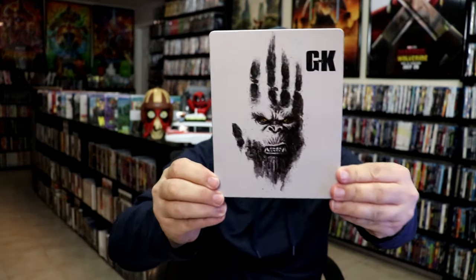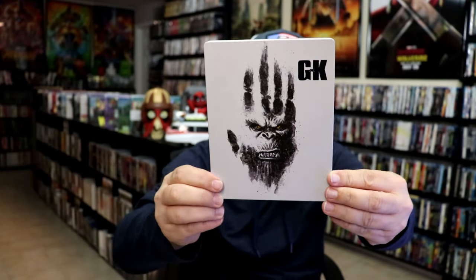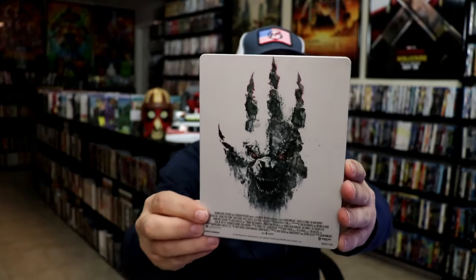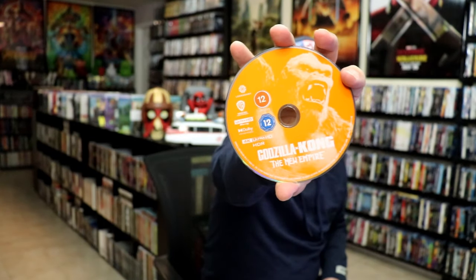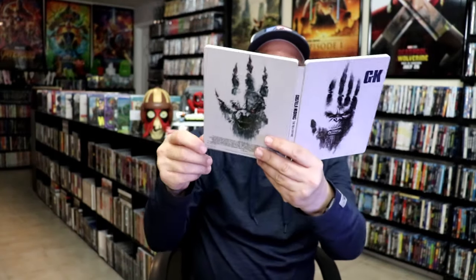Next up we have this white looking Steelbook. It is a lightly glossed Steelbook with some spot gloss, so really nice looking image there. There's no embossing or debossing. Then we have the back with the Godzilla image — great looking image. We open this one up and we have our front and back together, so another really nice looking Steelbook. We have the same two discs in this one: the orange disc here with Kong on it, and the Blu-ray disc, all in blue. And we have some inside artwork that is different. So overall another beautiful looking Steelbook.